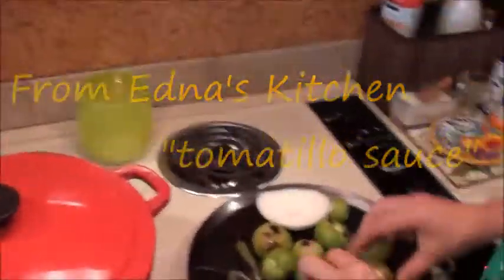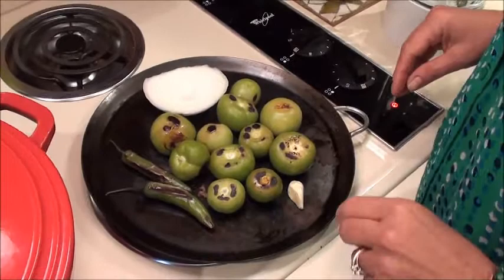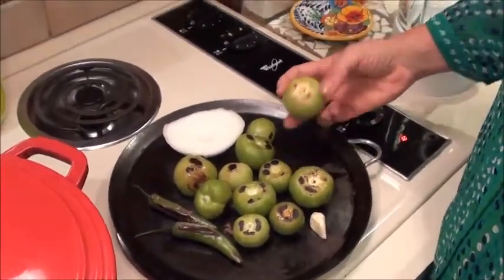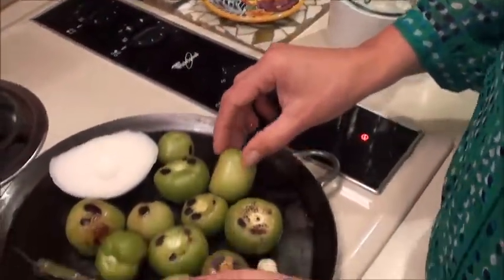So we're making roasted tomatillo sauce, and this is just a very clean, green sauce — simple. We're waiting for this to get a little bit more color. They originally start really green and they start getting more yellow as it goes.